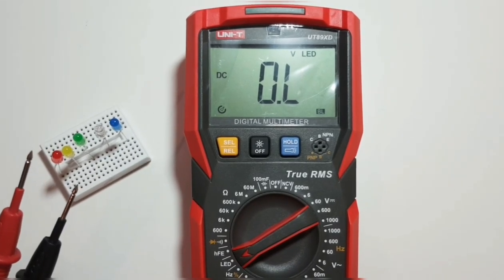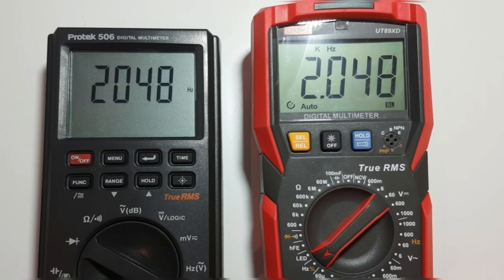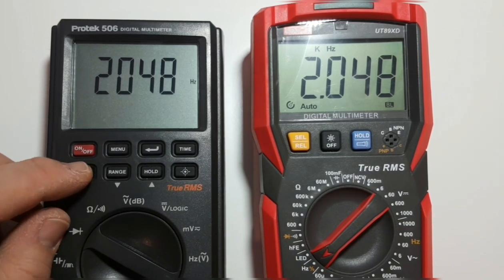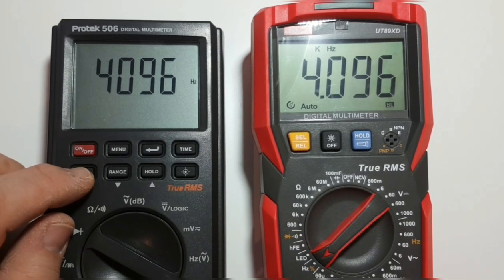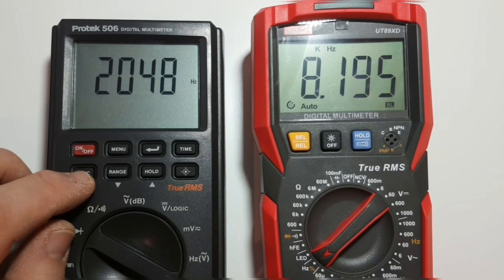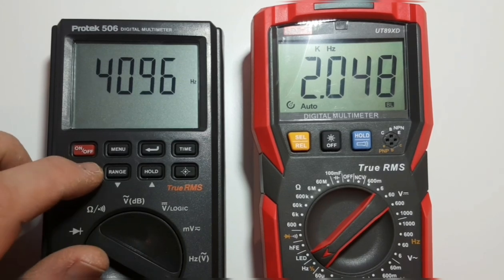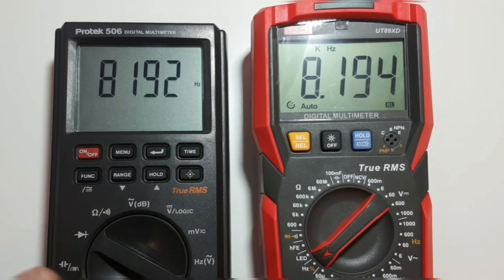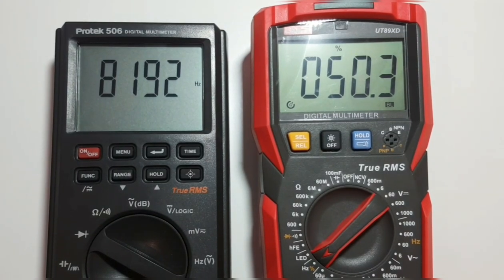Using the Protec 506 to check the frequency mode — we are spot on, reading at 8 kHz. No worries there in terms of frequency accuracy. Also hitting the SELECT button gives us duty cycle as well.